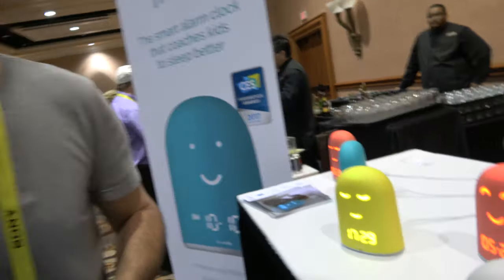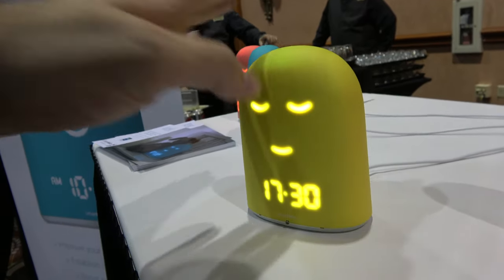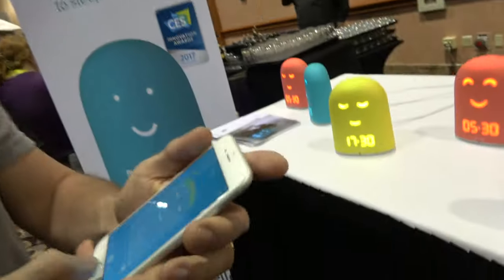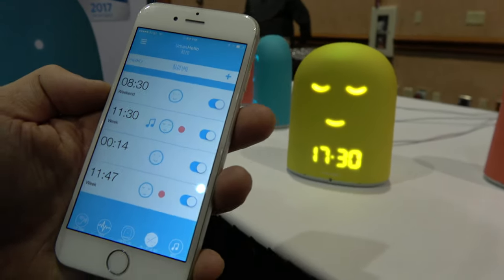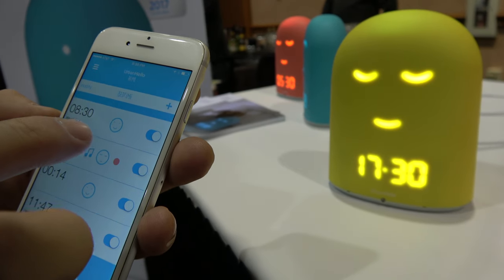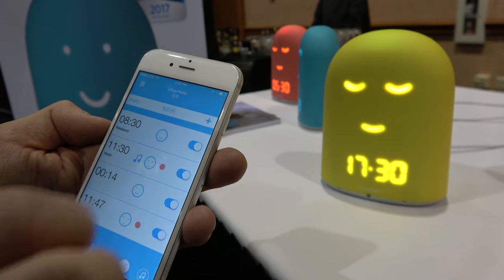Rémy has a built-in smart alarm clock. It has an alarm clock for kids, and you can schedule the whole sleep patterns for the whole week. You can set your schedule on the app, sync it directly to Rémy, and you can adjust the face — wake-up or sleeping face.